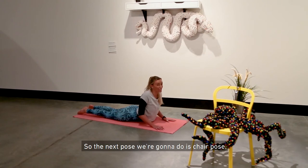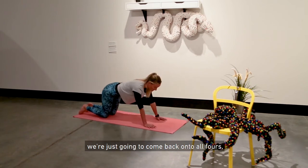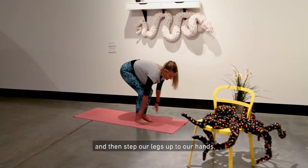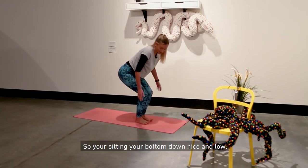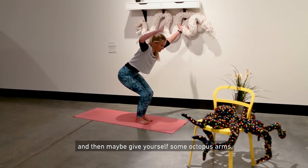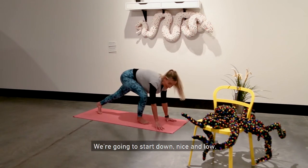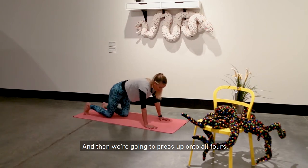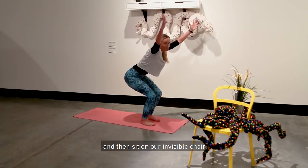The next pose we're going to do is chair pose. From this cobra position, come back onto all fours and then step your legs up to your hands. I want you to imagine that you're sitting in an invisible chair — sitting your bottom down nice and low, bending through the knees, and then maybe give yourself some octopus arms or you can hold your arms nice and still. We're going to start down nice and low, press up onto all fours, step our feet up to our hands, and then sit on our invisible chair.